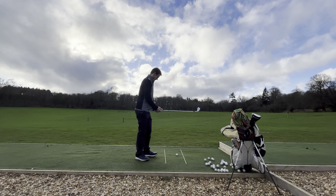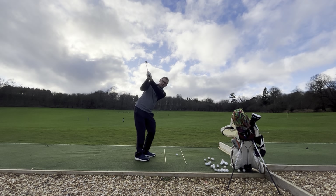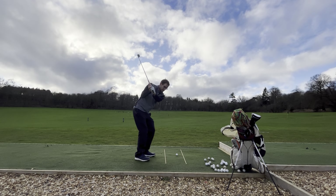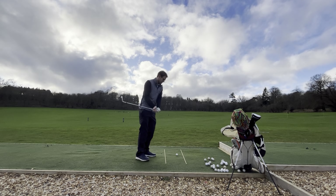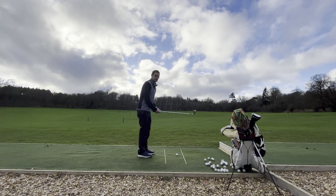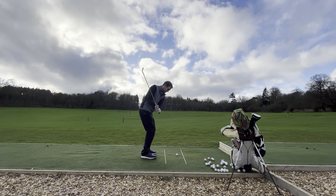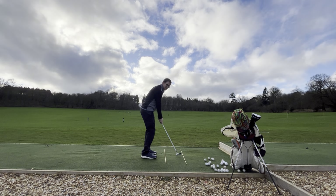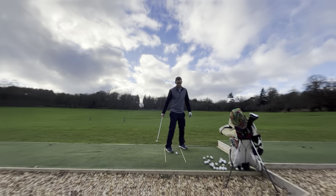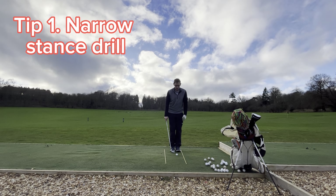I really struggle with early extension in my swing. When I get to the top I feel like I have to thrust through it, and I have to fight that. Here are my tips to stop that happening, because when you come down through the ball like that you're just going to give the hosel.